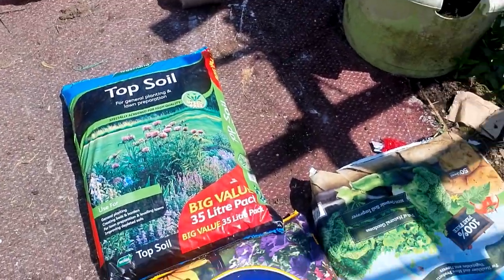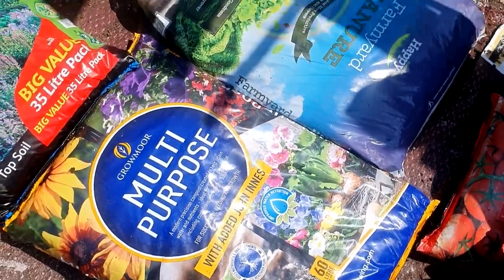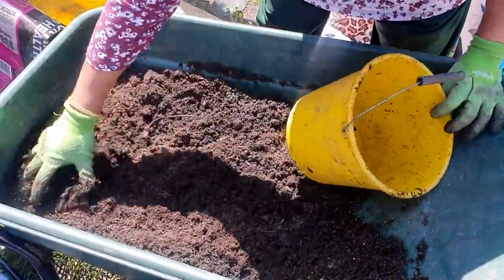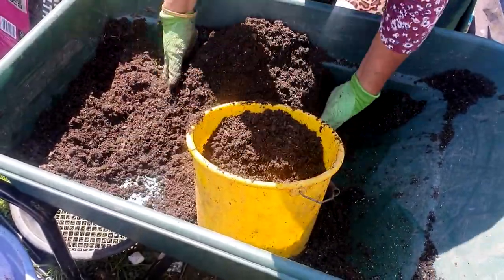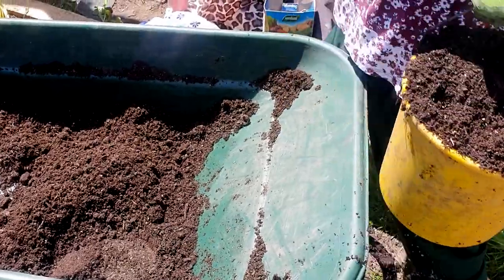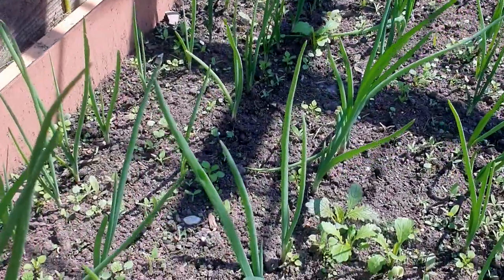We managed to get some more compost — the garden centre is out of stock, everybody's been gardening. We've also got some onions growing.